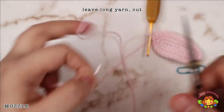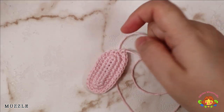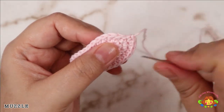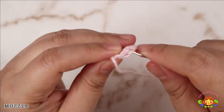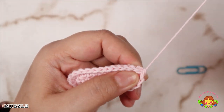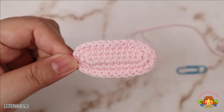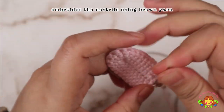Leave a long yarn and cut. Embroider the nostrils using brown yarn.